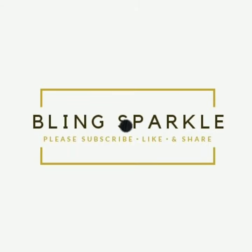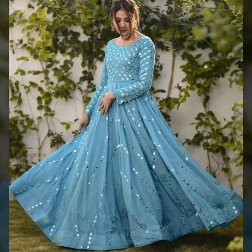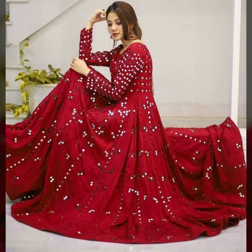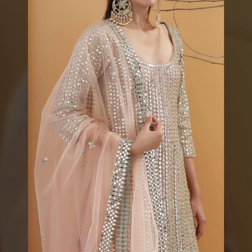Hey friends, welcome to our channel Blending Sparkle. I have a very beautiful long gown design for you. These are all mirror work long gowns, friends. You can try them easily in wedding season and festive season. You can easily do these gowns, friends.